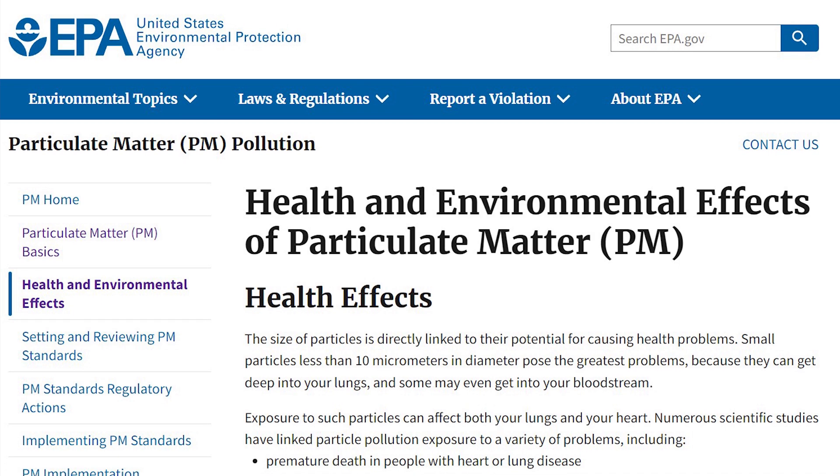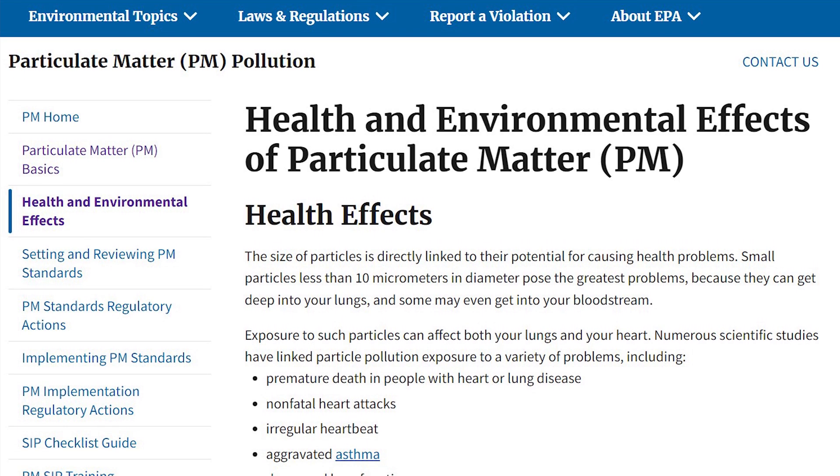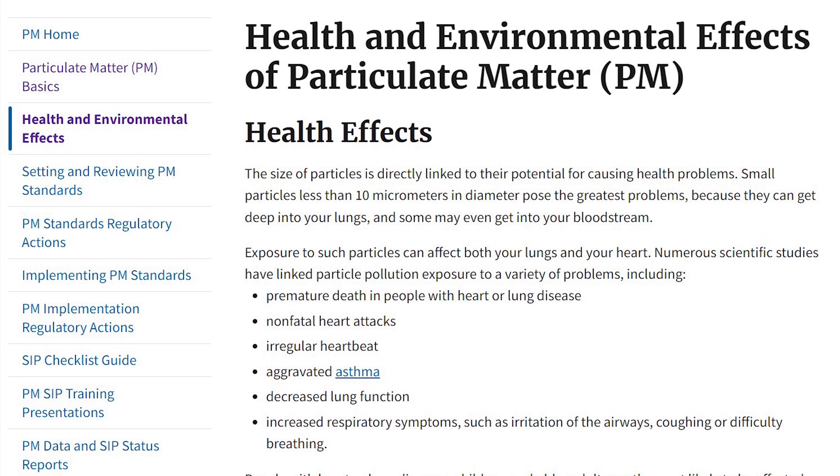These are smaller than another form of particulate matter you may be familiar with, known as particulate matter 10, which includes dust, pollen, mould, and many other things that cause lots of problems for people with allergies and asthma. This got me thinking — could I use my smart home to detect when my air quality was bad and help me make it better? Could my smart home actually help prevent me from getting cancer, hay fever, or an asthma flare-up?